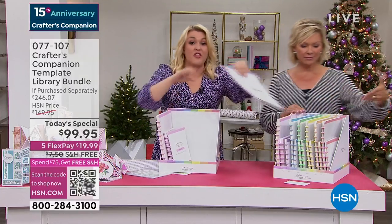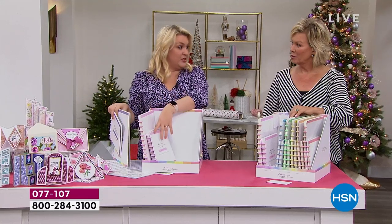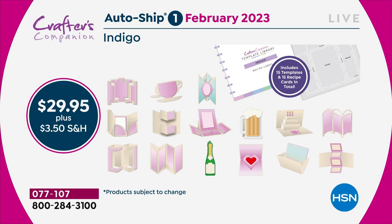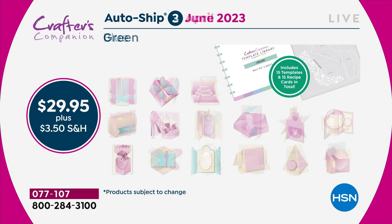In the original shipment, you're getting 30 templates and 30 recipe cards. Each autoship — because you've got 30, you've got enough to last you through until February. Then in February, I'm going to send you the next 15. We're going to be starting to do things like teacup cards and mugs. Two months later, you'll get the next shipment. You're going to keep adding every two months throughout the year to this complete collection, so that by the end of it, you get 120 templates.